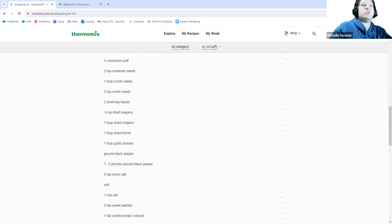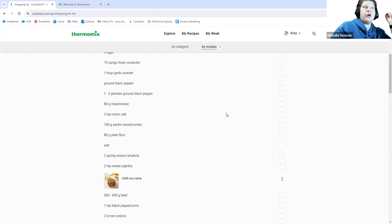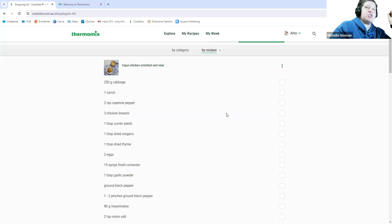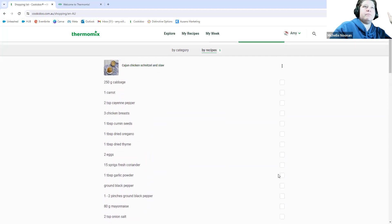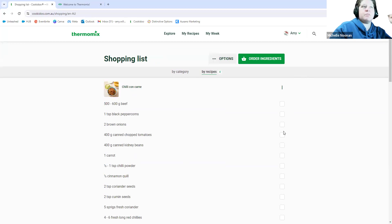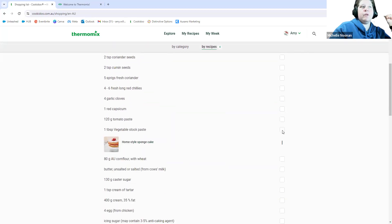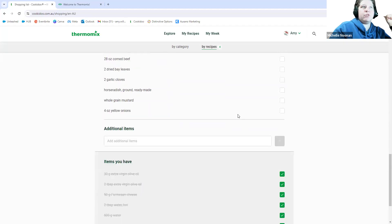You can also swap the view back to 'By Recipe' — so if you don't have time today and just want to grab everything for today's recipe, you can go through by individual recipe. Those tick boxes are still there, so you can click them on and off. If you want to remove a recipe, it's just the three little dots and 'Remove this from my shopping list' — the whole recipe will disappear.